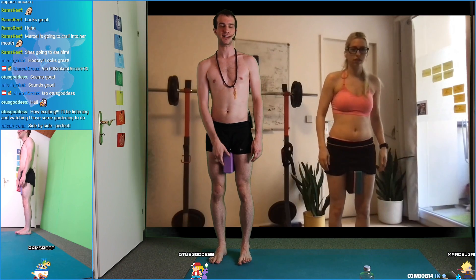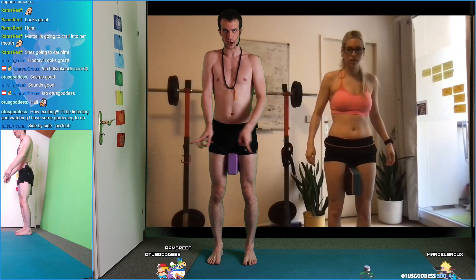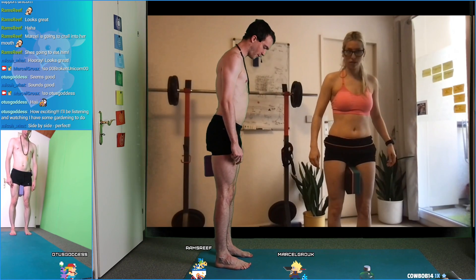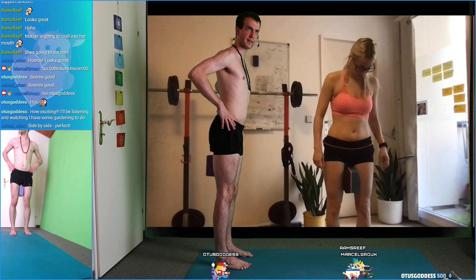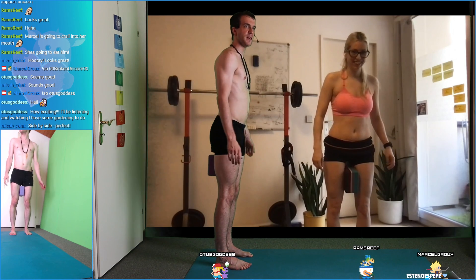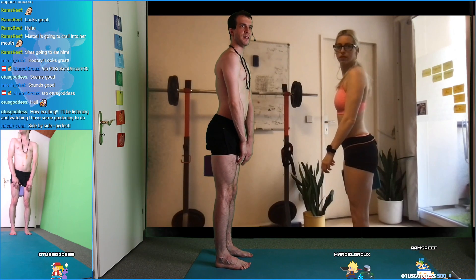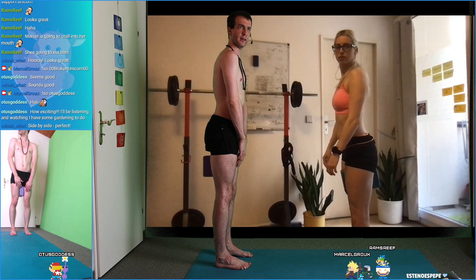Let's go through it one more time using the block. Take your block and put it between your legs. Feet are pushing away from each other, shin bones come together, knees are engaged, and now we're pulling the block to the back — pushing it to the back with the muscles. Does that make sense?